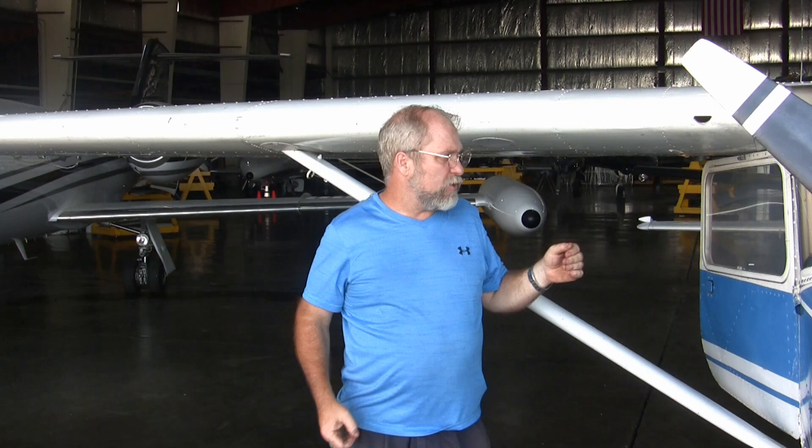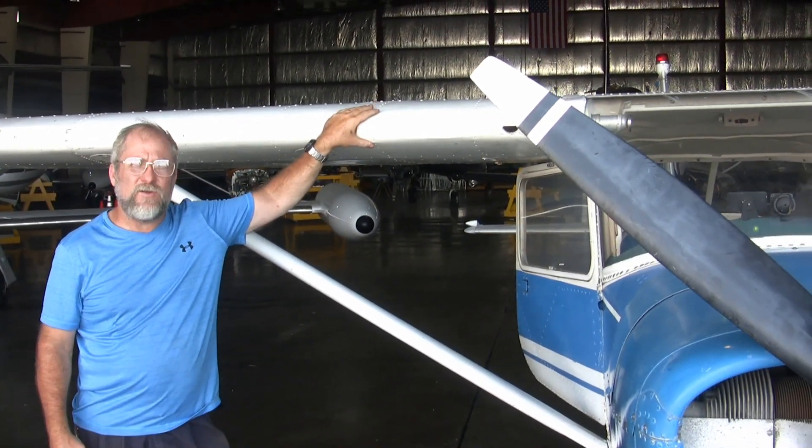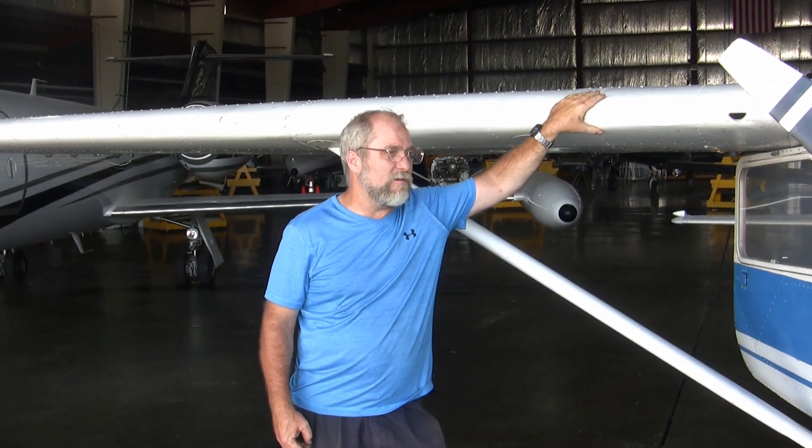For those of you watching this video, this is for AVT-101 at SIU Aviation Technologies. And if you just happen to be watching, that's fine. The purpose of this exercise is a basic weight and balance on a little bitty, nothing special airplane. We're going to do a weight and balance on this 1966 Cessna 150 Foxtrot today — November 7-7-6-7 Foxtrot — and we're going to go through the basic process.